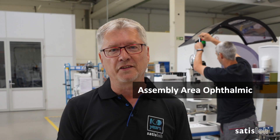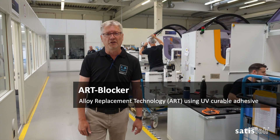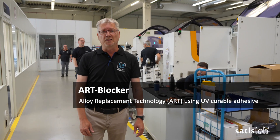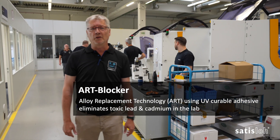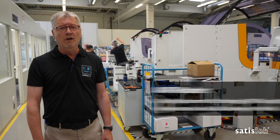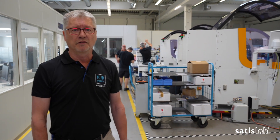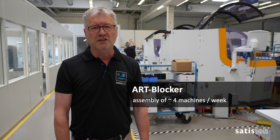My name is Sven Kales. I want to take you on the factory tour. Next to me you see the pre-assembly of the ART Blocker. The blocker is actually the Alloy Replacement Technology we introduced a couple of years ago, and we are finishing here on this assembly line four machines a week approximately.